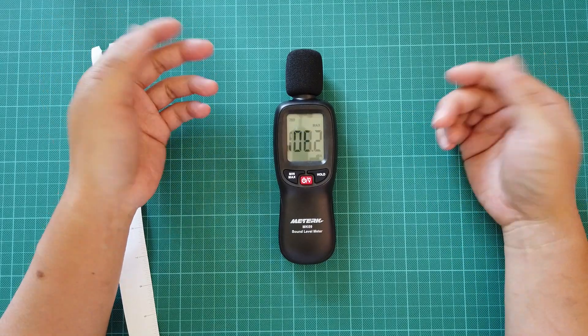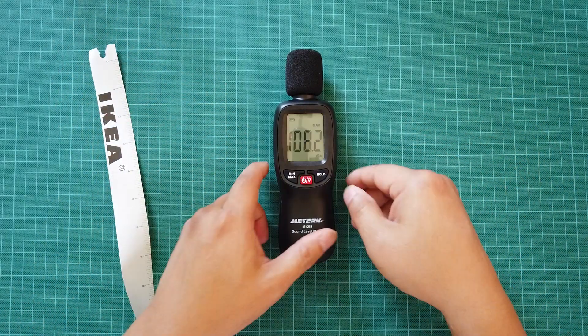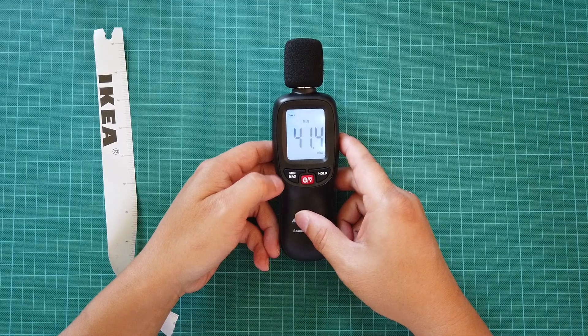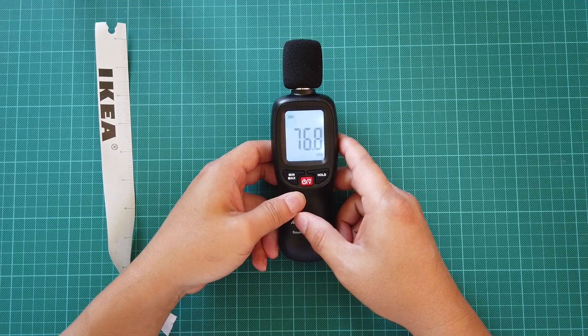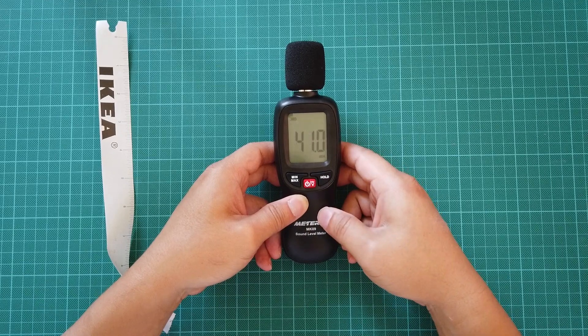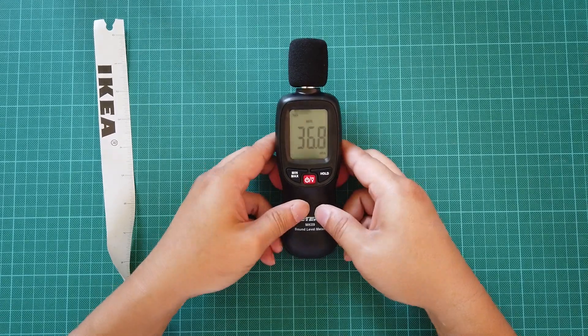When a new max is hit, the screen starts blinking — I think that's indicating a new maximum reading. Cycling through the button goes min, max, and back to regular. If you want to set a new min or max and clear the previous values, you have to turn the device off and back on, then go to min and start recording new minimums.